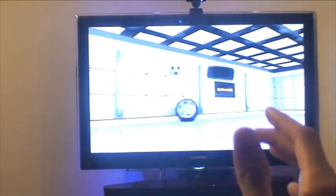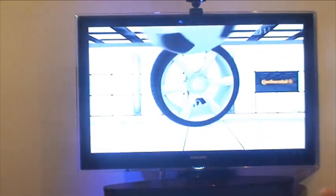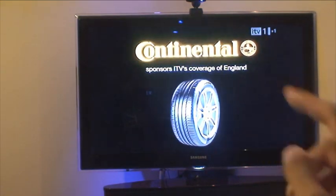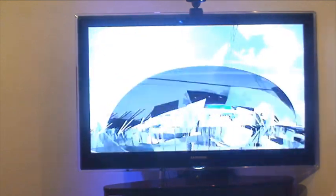As well as your TV, this can control your setup box, your VCR, Blu-ray, DVD player, that kind of thing. But in this example, we're just going to look at the TV — the rest are similar controls.